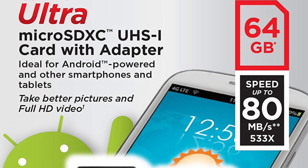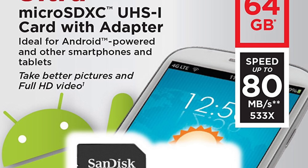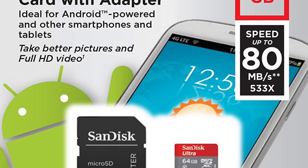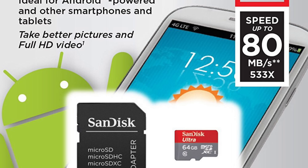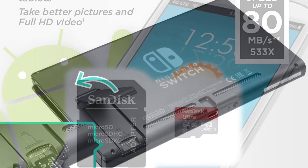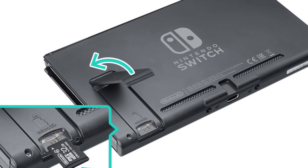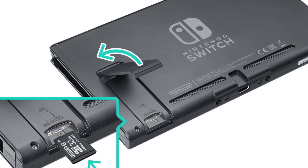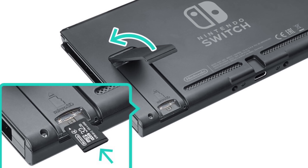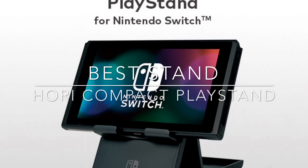I'm recommending the 64GB one because it's under $20, but you can go higher — 128GB, 256GB — the Nintendo Switch supports up to two terabyte micro SD cards. The SanDisk Ultra 64GB micro SD is super easy to insert, automatically recognized by the Switch, and quadruples your storage in five seconds. You'll need that extra memory — Breath of the Wild alone takes up half of the Switch's built-in internal storage if you download it.